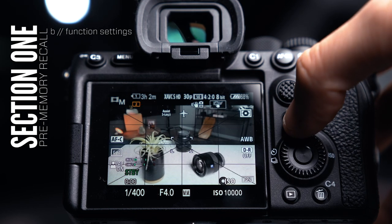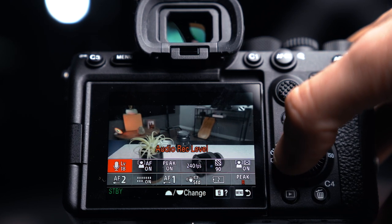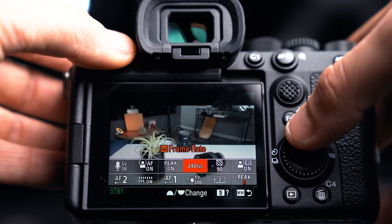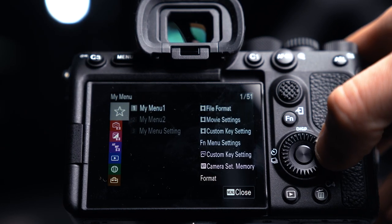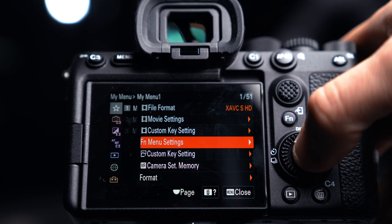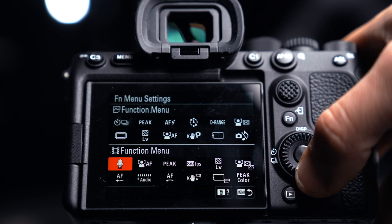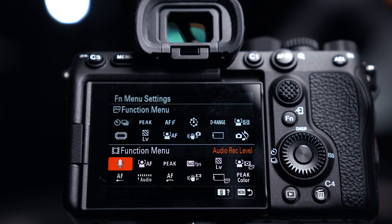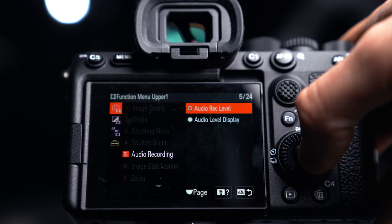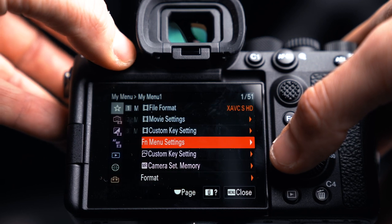Let's get into the function menu options - completely customizable. I'm going to show you how to set this and then take you through a real-time tour of what mine looks like. I have my function menu settings mapped in My Menu. When I open function menu settings, up top are for photo modes and down here are for video modes - very important to make sure you're in your video settings. To remap a slot, you just click on it and you have options to go in and remap it.